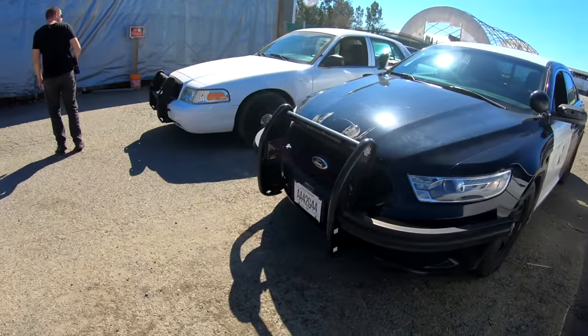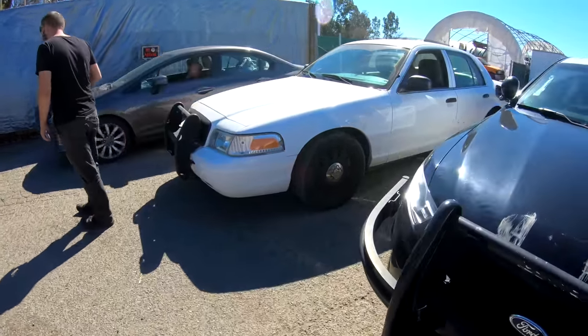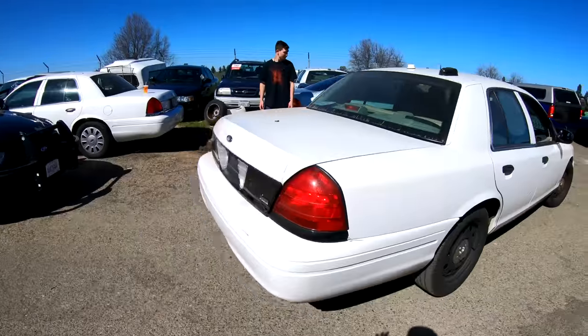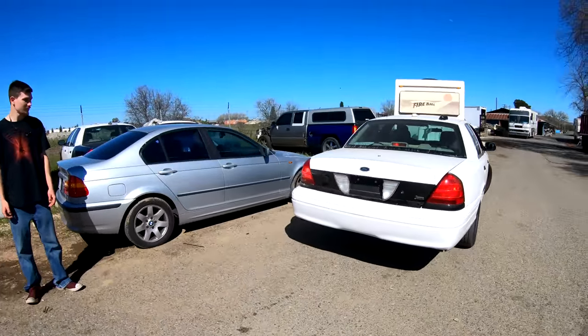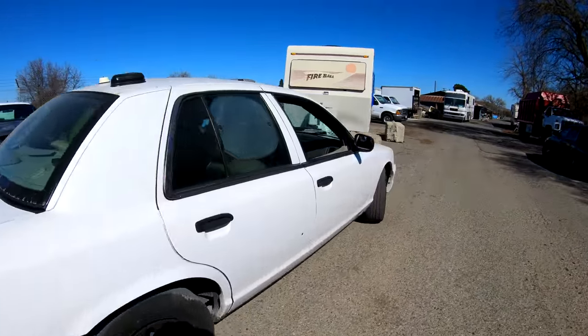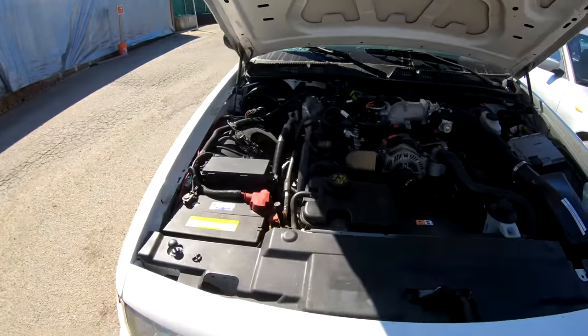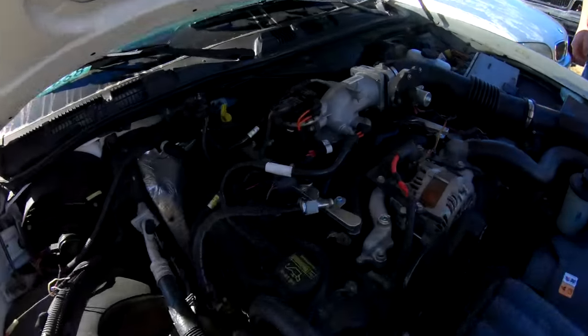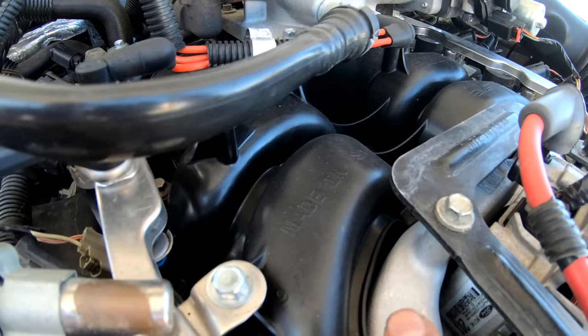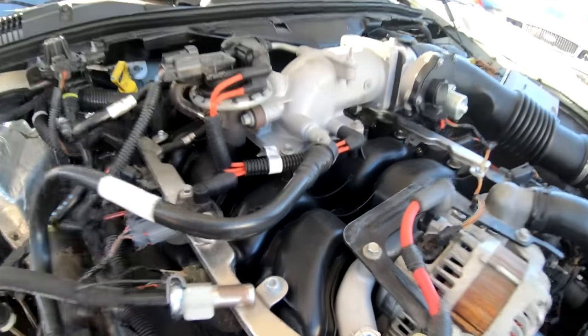This car is all stock — there is nothing upgraded about it. It had an overheating problem but I got that fixed. It just got a brand new intake manifold — you can see it in there, it's nice and shiny — because the old one was cracked and that's why it was overheating.